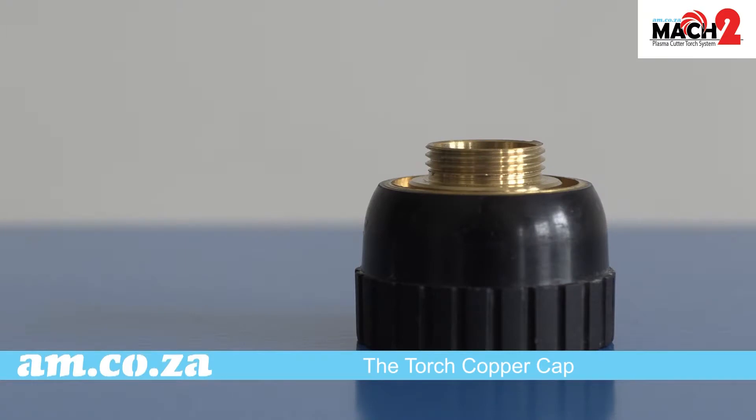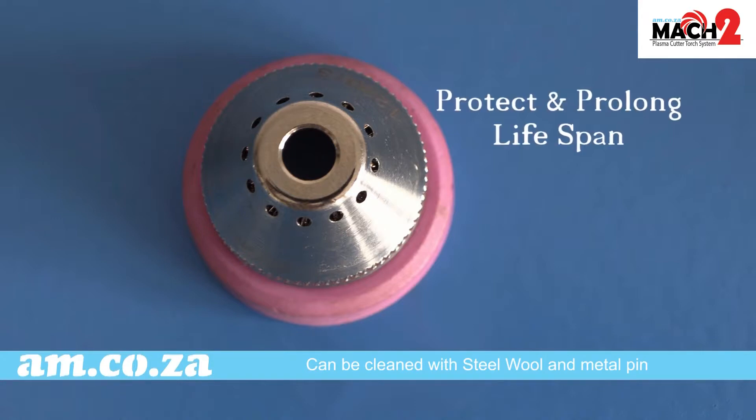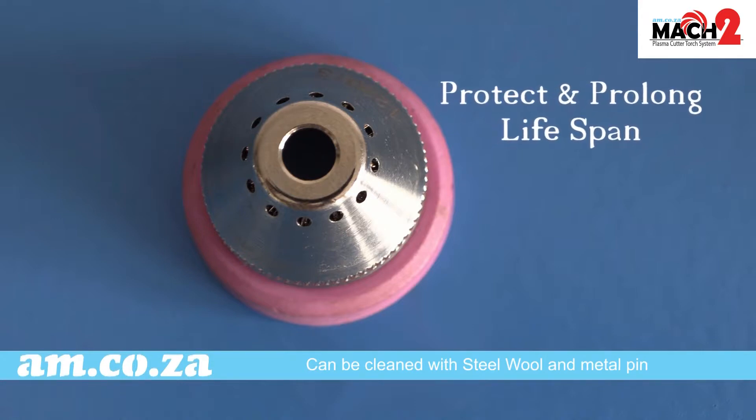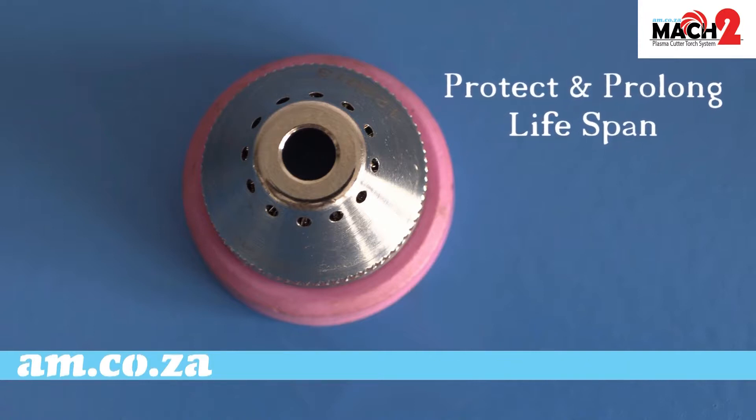The torch copper cap and the torch shield. The shield is there to protect the torch from backflow and melted metal from the cutting. The shield can be cleaned with steel wool and its holes opened with a pin or a needle from time to time to prolong its lifespan as well as protect the consumables inside.